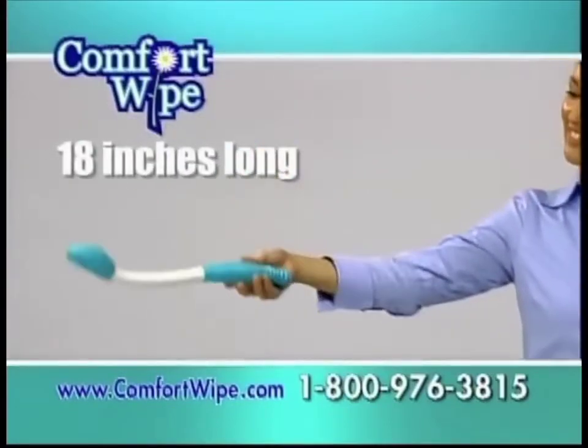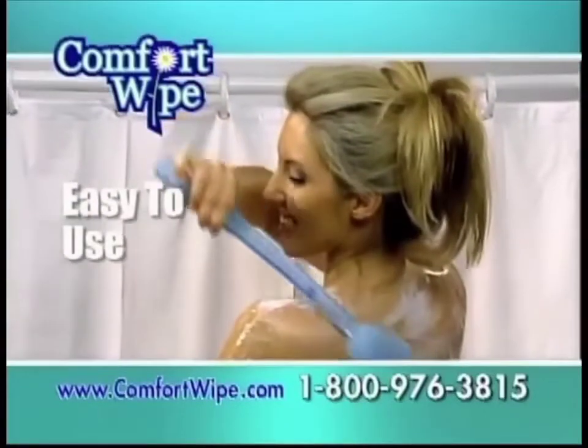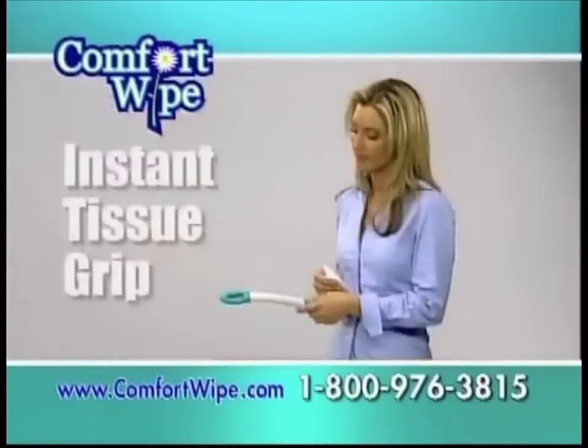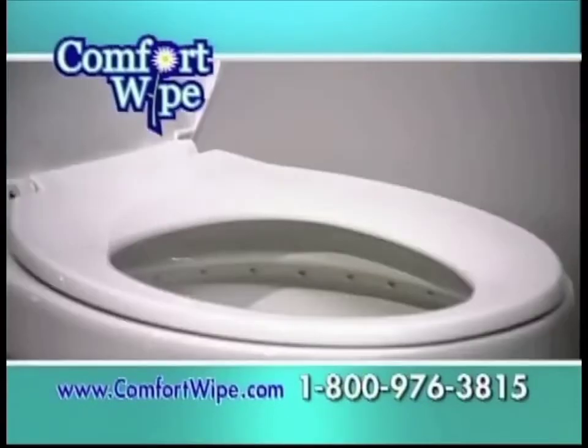It extends your reach a full 18 inches while it follows the contours of your body and comfortably cleans. It's as easy to use as a shower brush. Just pop on the toilet tissue, and when through, just press the release button and the tissue drops right into the toilet.